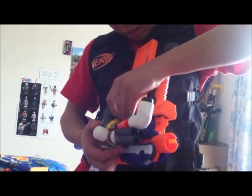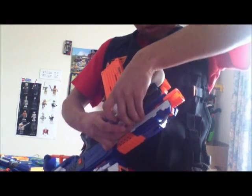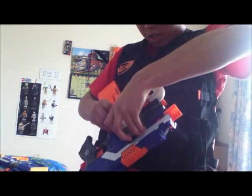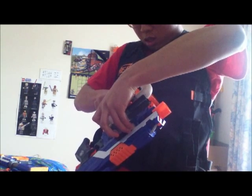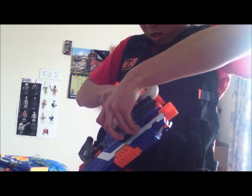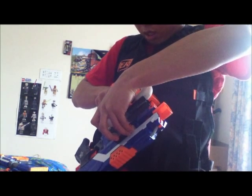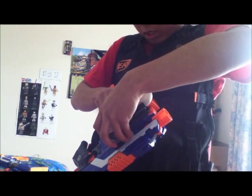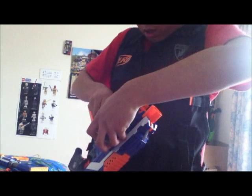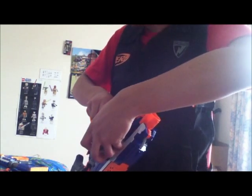My second loadout is the Elite Strife. The obvious advantage of the Strife over the Alpha Trooper, besides its small size, is that it is semi-auto, so it is a lot easier to fire through quickly, although you can lose some range.